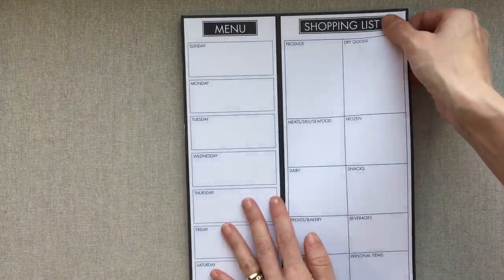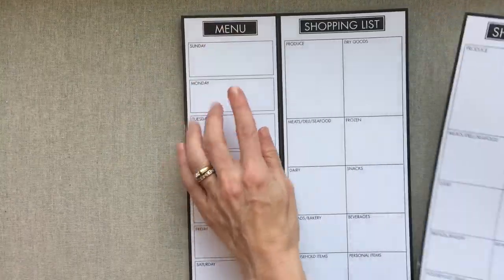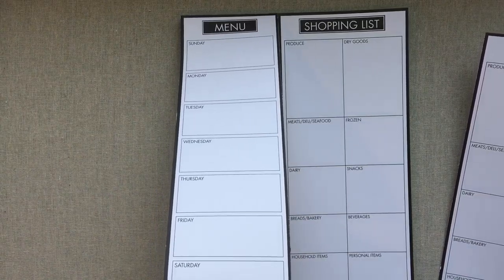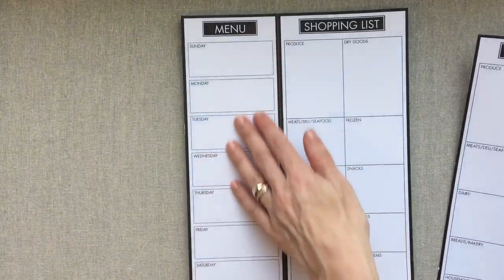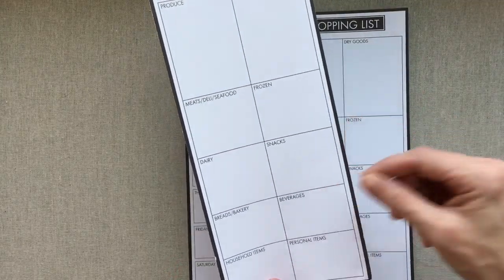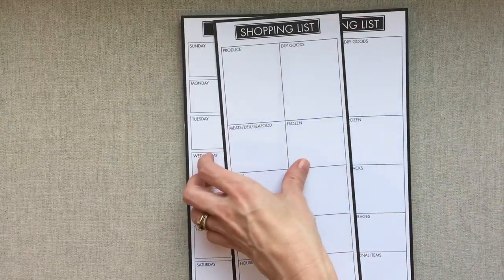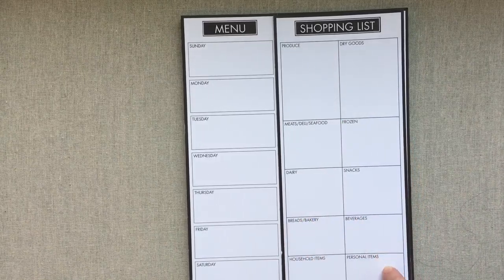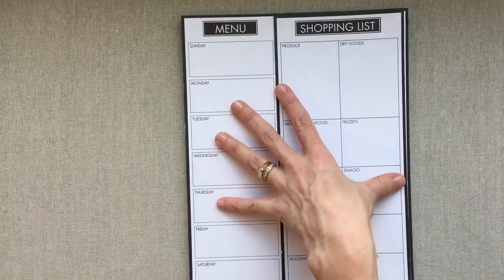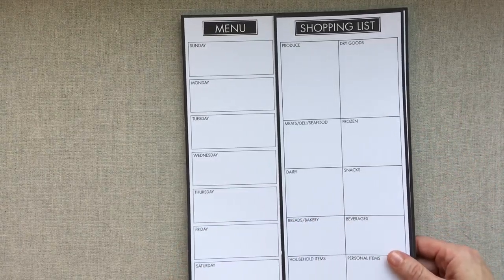You can tear off your whole shopping list really easily. You'd want to leave your menu on the pad and tear off the shopping list to take to the store — you can put it on a clipboard for easier writing. They also make a blank version if you don't like the categories divided up; it's just one big blank side, same price of $16. It's a full sheet of paper, eight and a half by eleven. I love how affordable it is.